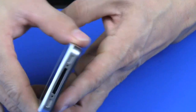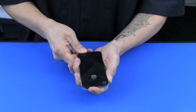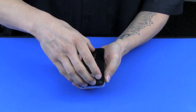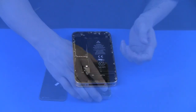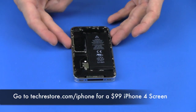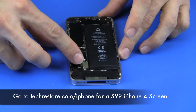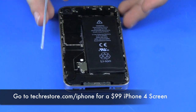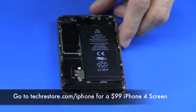Next we're going to flip it over and push the back to take the back cover off. After the back cover is removed, we're going to disconnect the battery. There's one Phillips screw located right here and we're just going to remove that.